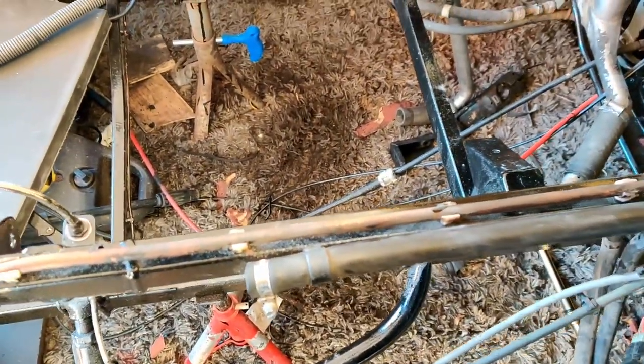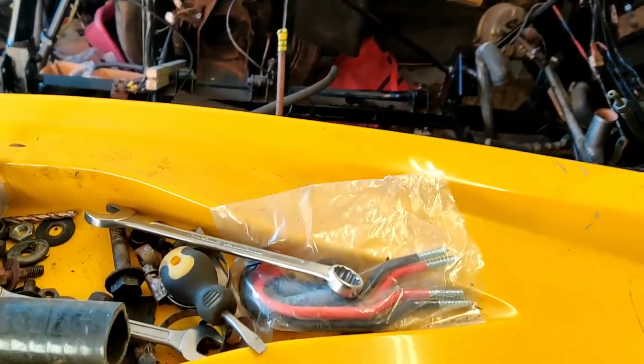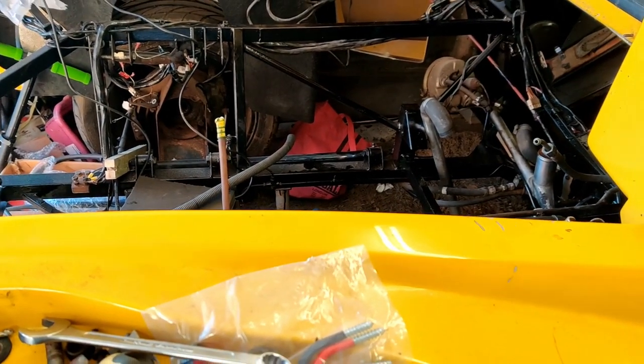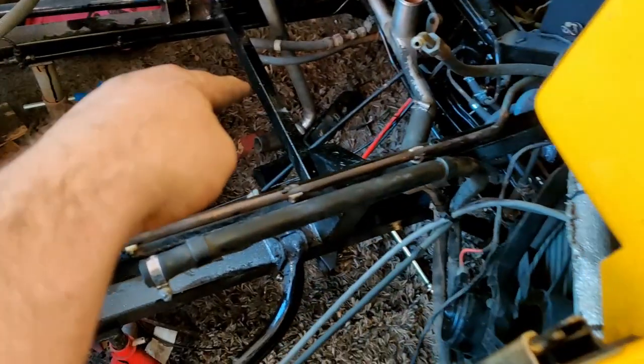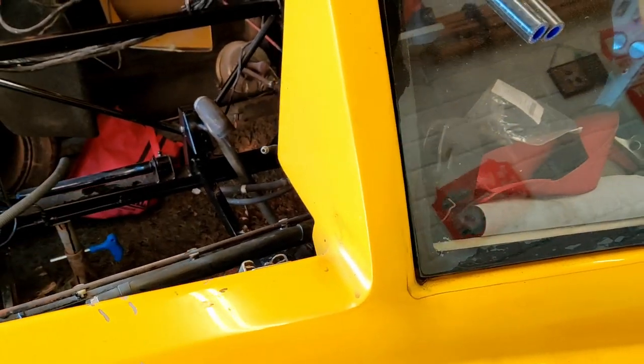I've taken the central console out because I've got to take out the gear selector cable - which is that red one - so I can buy a new one because it's split. The only other thing I've done is fitted the fan and the vents and the radiator, which took me hours and hours. But what I can do now is start rebuilding the suspension because this corner's done, then wheel it out, wheel it back in closer to this wall, and start on that side.